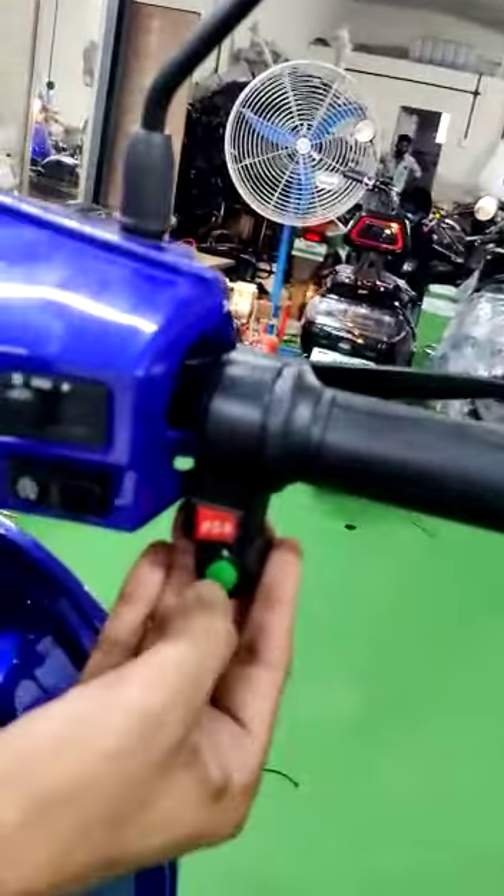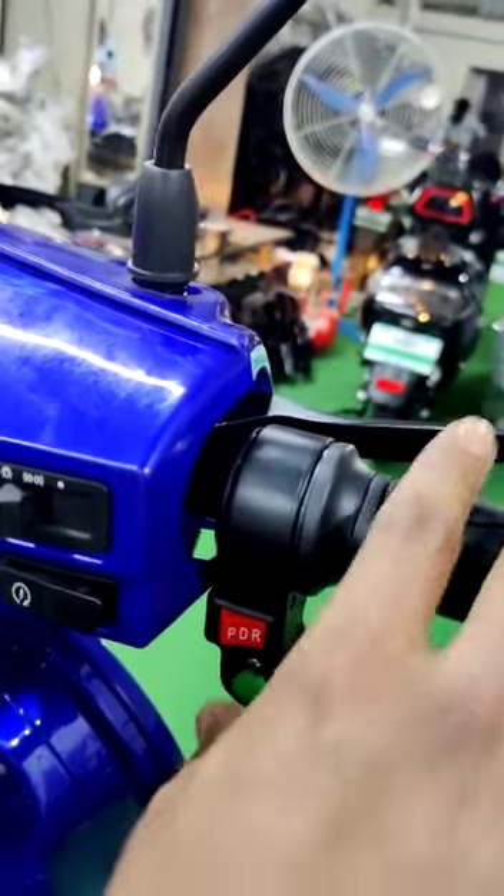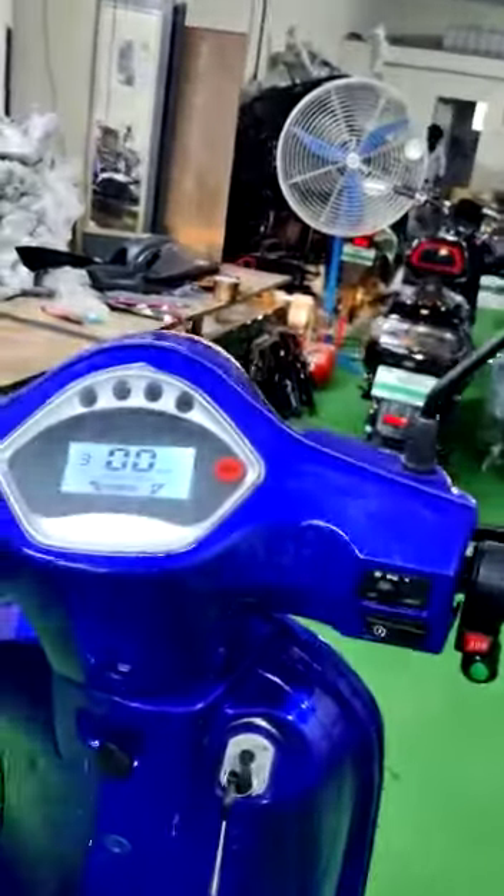This is a special one-button repair function. In case your throttle is not functioning properly, by pushing this button you can drive the vehicle to the safest point.